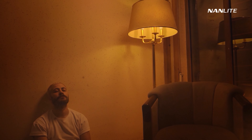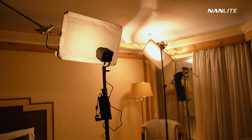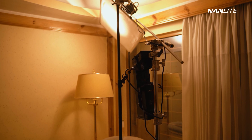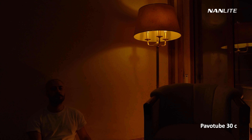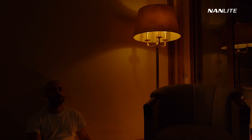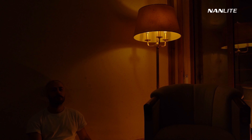In the first scene, I wanted to create a warm and moody environment. The lights I used were the Forza 60B, Forza 300B, and the Pavotube 30C. I've put diffusion in front of the lights to make them a little less harsh and to create softer shadows. I'm going to turn the lights on one by one so you can see the effects of each light individually. We'll turn on the sleeping lamp, which was used as a practical light — meaning we see the light in the shot. To accentuate its effect, I put the Pavotube on the floor next to the sleeping lamp with the same Kelvin, so it looks like they're coming from the same source. Pavotube is a great tool for situations like this, where you need a small form factor to hide the light.